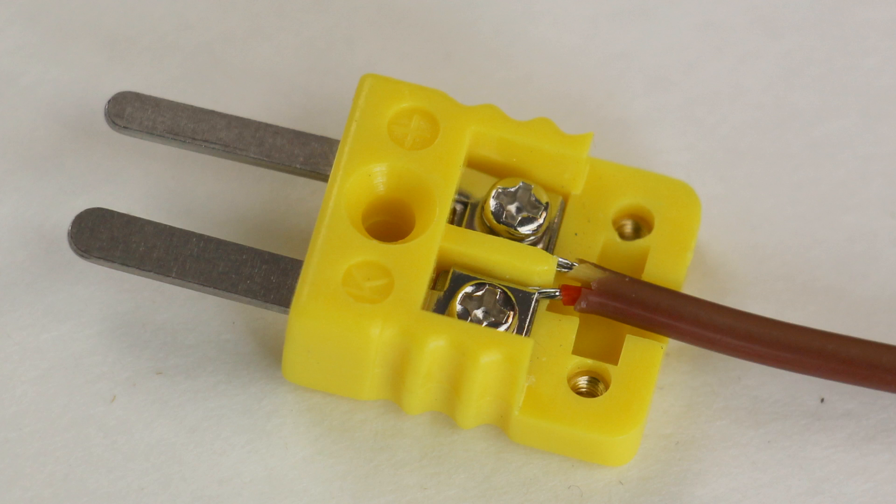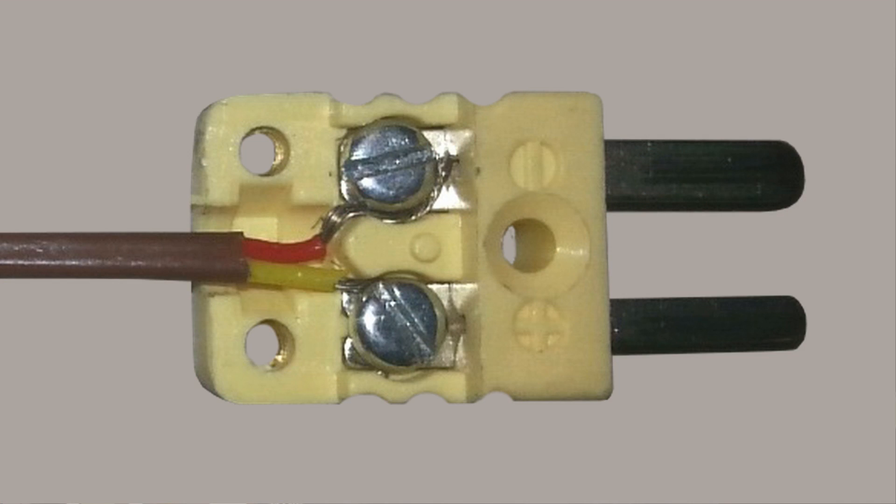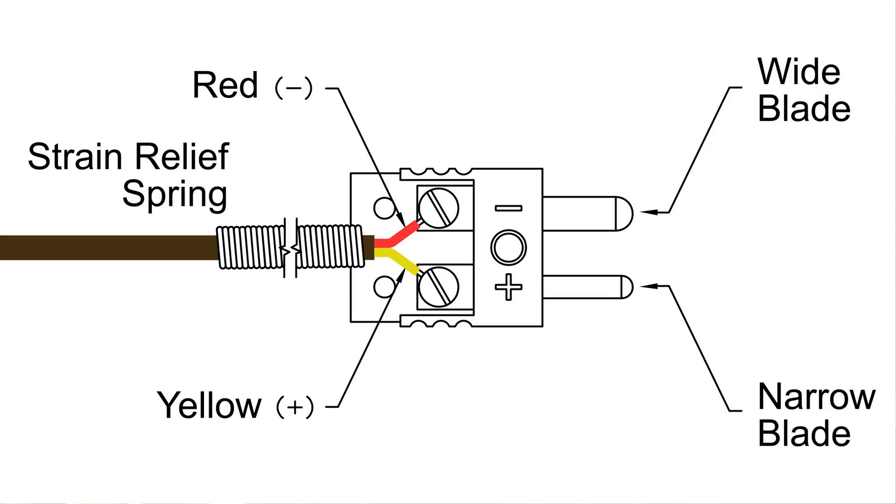The connector on the newer InTech probes uses metal plates that clamp down on the two individual thermocouple wires. On the older Tech 50 and Tech 60, the thermocouple wires were simply secured around the individual screws. Other than this physical difference, the process is the same for both old style and new style connectors. If the wires are loose, simply tighten the terminal plate or tighten the individual terminal screws. Be sure the red wire is attached to the minus terminal, which is the wider blade, and the yellow wire is attached to the positive terminal, which is the narrower blade.